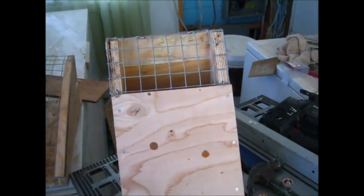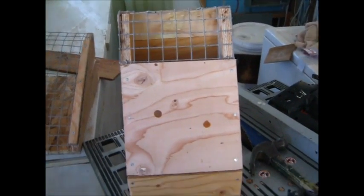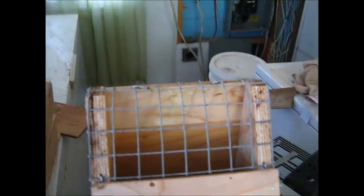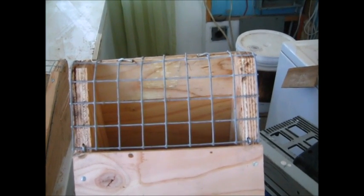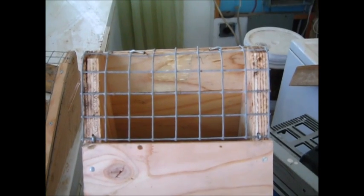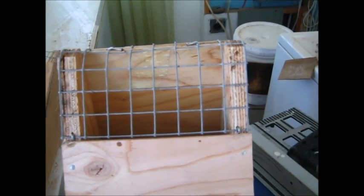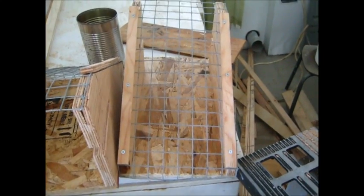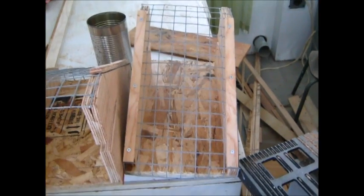Just making a few big land style marten boxes. The only thing I'm doing a little bit different — I'm putting a little piece of mesh on that one there where the bait goes, so the bait will stick out a bit, and the smell will get around a little bit better I think. And that one there I covered the whole top with wire mesh.